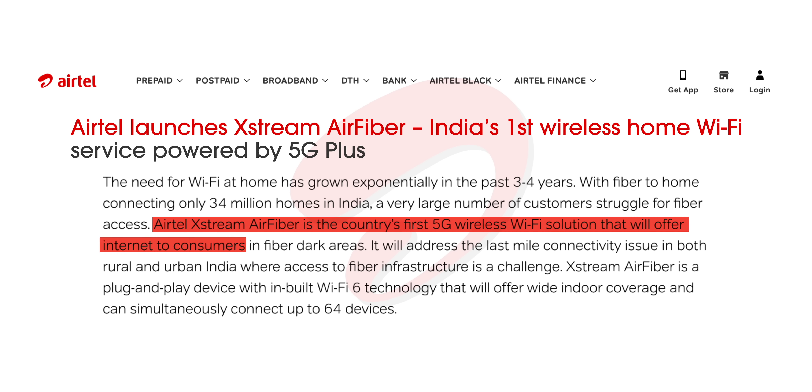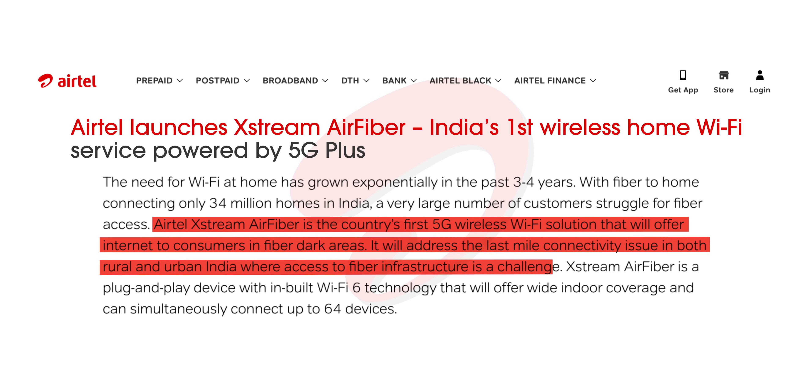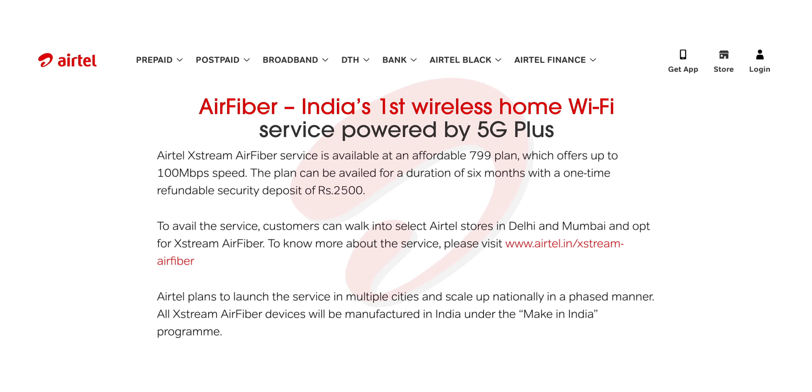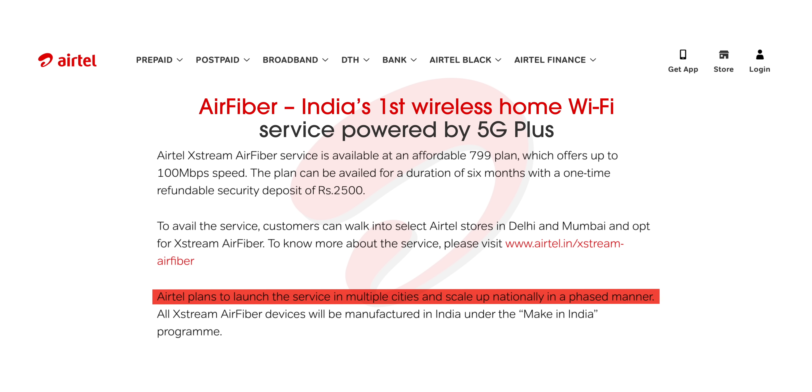Airtel says the Air Fiber is aimed at fiber-dark areas and addressing last-mile connectivity in rural and urban India, but right now I'm not so sure about that. The device is currently only available in Delhi and Mumbai — cities with a strong 5G network. Airtel is clearly testing the waters, but for this to be truly useful, Airtel needs a good, speedy 5G network across the country, especially in rural areas and mountains where the device is aimed. Airtel does mention plans to launch in multiple cities and scale up nationally in a phased manner, so hopefully it becomes more useful in the future.